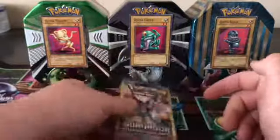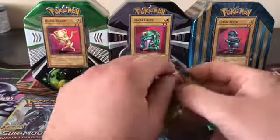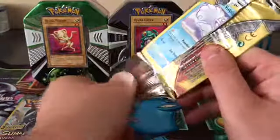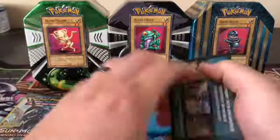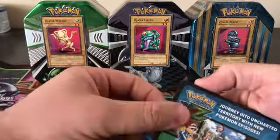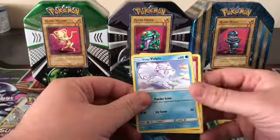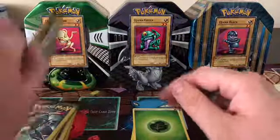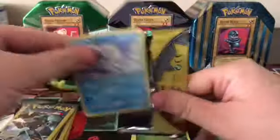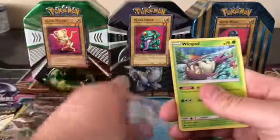Alright, first pack — they come with these Pokemon series cards. We got a Vulpix, a Rattata, and a Leaf Energy. Second pack, we got a Vulpix, a Whirlipede, and a Fairy Energy.